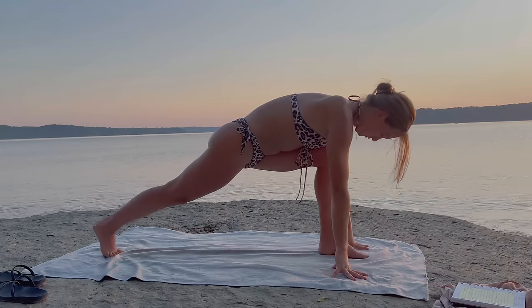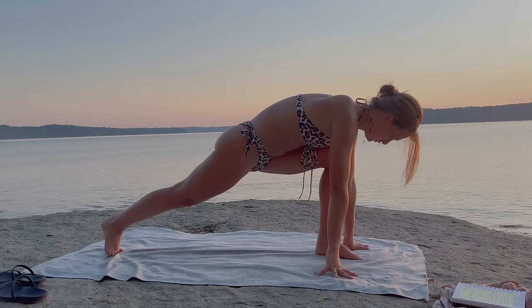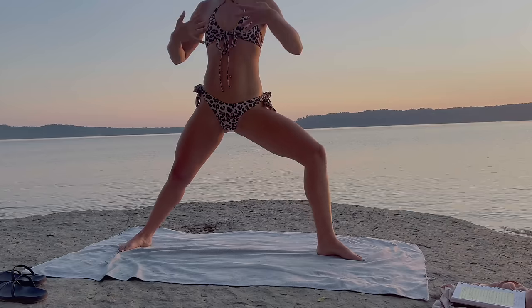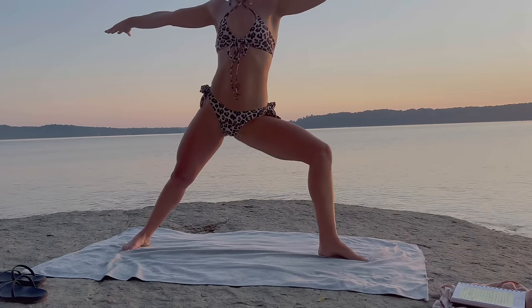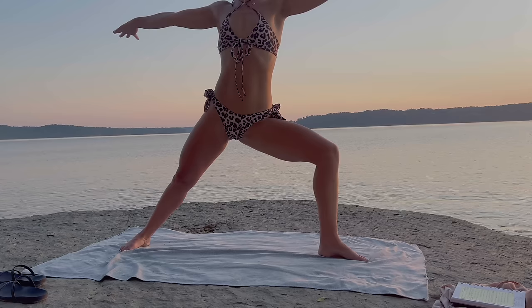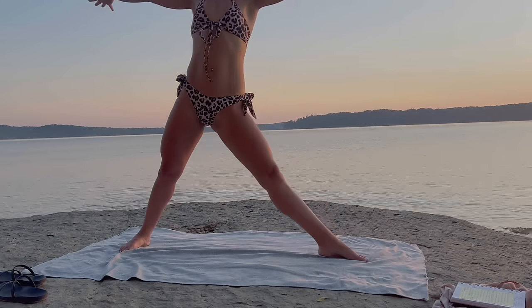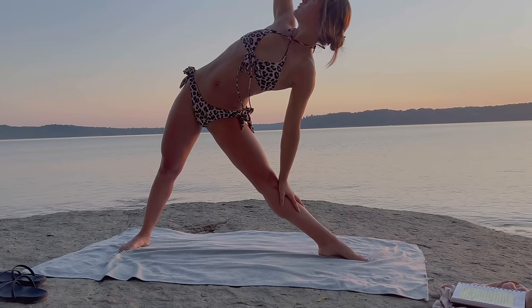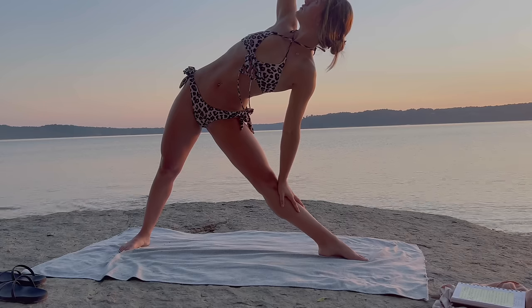Exhale, release the left arm back down, plant it on the left side of your left foot. Lift the right knee off the mat — we are in a low lunge. On your inhale, lift yourself up into a warrior two, so the right foot spins down and open, arms are at a T, left knee stacked over left ankle. Great job. On your inhale, straighten your left leg. As you exhale — triangle pose, left palm to left shin, right arm towards the sky.